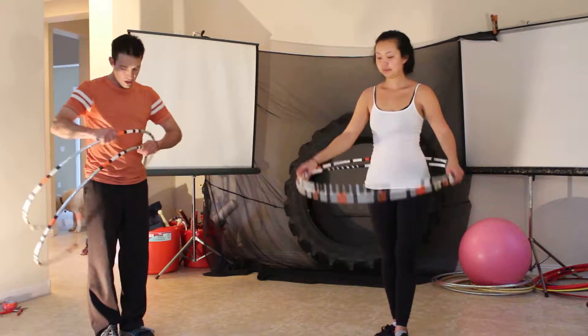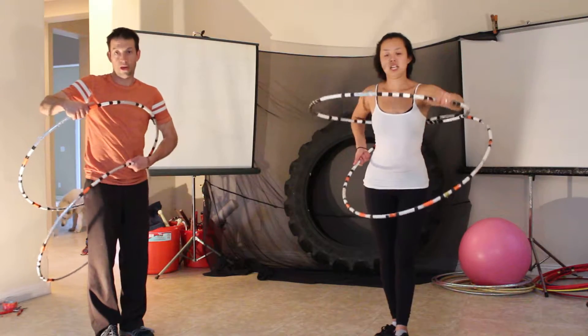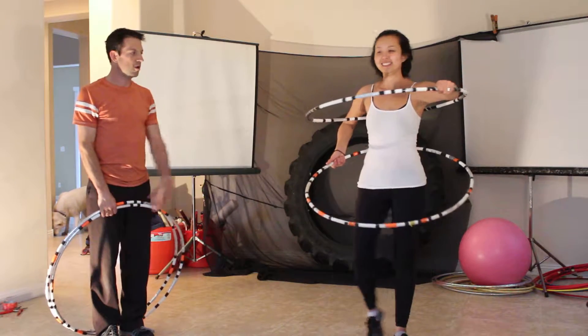In other words, what that means is bringing one hoop up the torso and leaving the other one at the waist. Here's a little demo.